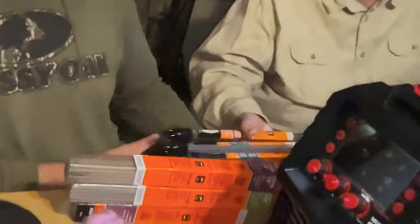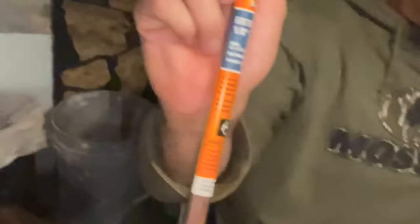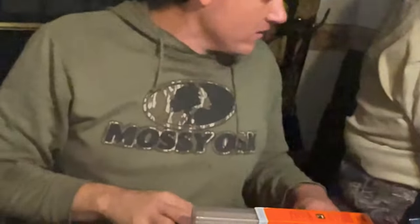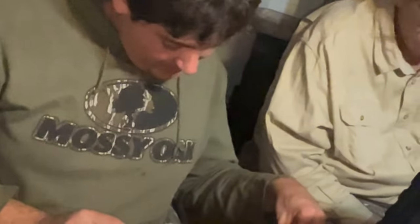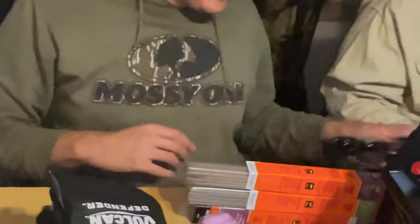Dad still has a lap full of stuff so we're not done. This is TIG rod — the long ones. We got some ER70S-2, 1/8 inch TIG rod. There are three more packs — a variety — a couple of 3/32 packs. Four packages total of TIG rod.